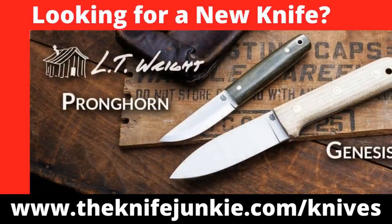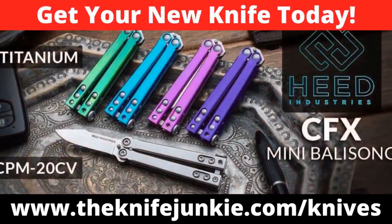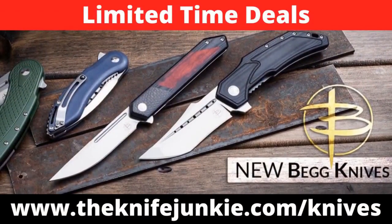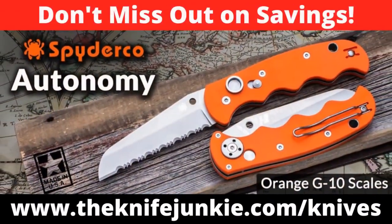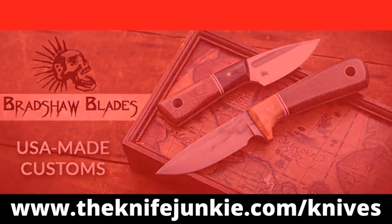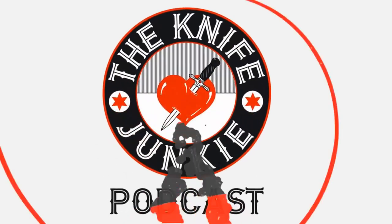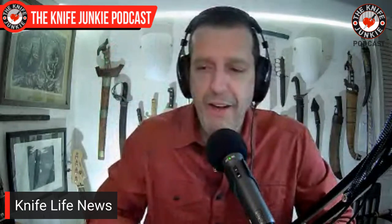Still to come on the Knife Junkie Podcast, we're going to take a look at some knife life news and then state of the collection. If you're a knife junkie, you're always in the market for a new knife, and we've got you covered for the latest weekly knife deals. Be sure to visit thenifejunkie.com/knives — through our special affiliate relationships, we bring you weekly knife specials on your favorite knives. Help support the show and save money on a new knife.